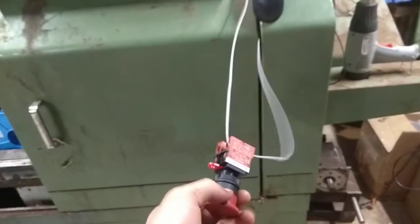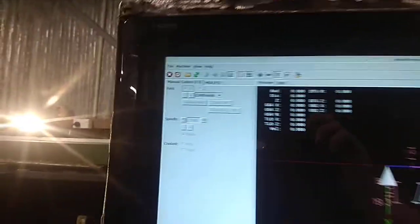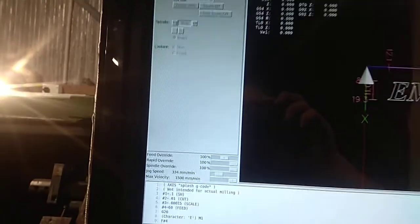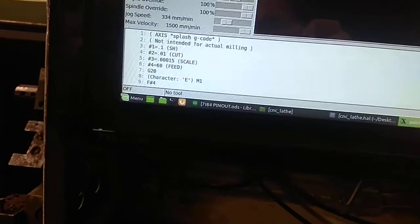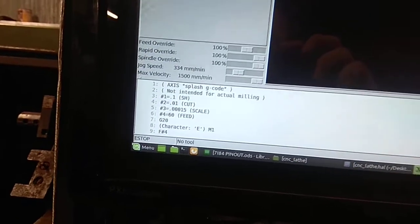Down here I've currently just got my e-stop sitting right here. If we push the e-stop — yeah, beauty. Not sure if you guys saw that; I'll show you the words down the bottom. So it's out of e-stop at the moment and it's in e-stop.